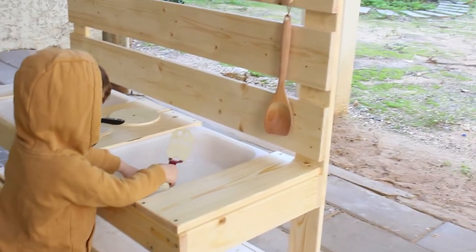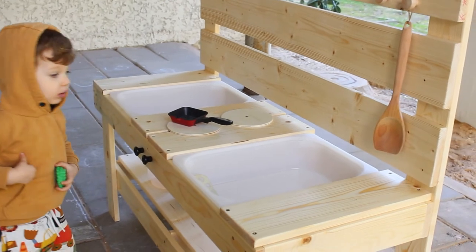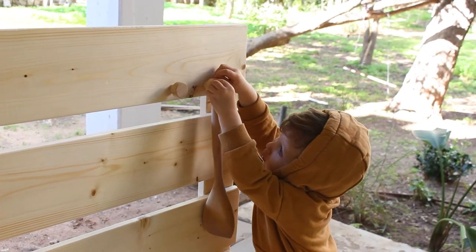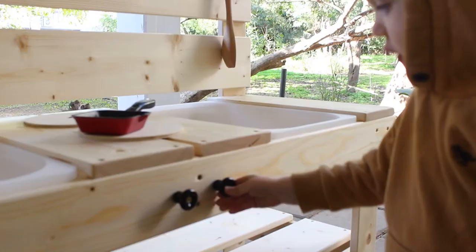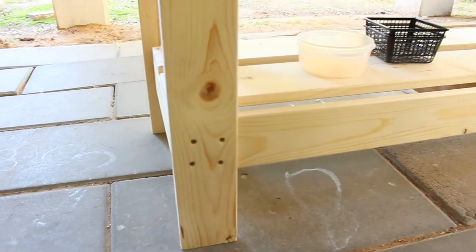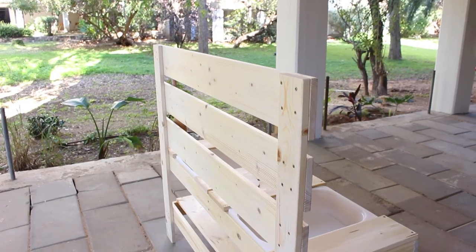Our son loved it — he immediately started to grab toys and play with the new kitchen. I'm so impressed with us! The kids love their new kitchen in the playground and so far it has handled the rain and weather pretty well. It cost us 300 Israeli shekels, which is about 100 dollars, so that's amazing value for money. I really hope you like this video — if you have any questions or tried it yourself, please let me know in the comments, and hit the like and subscribe button. See you guys in the next video, bye!